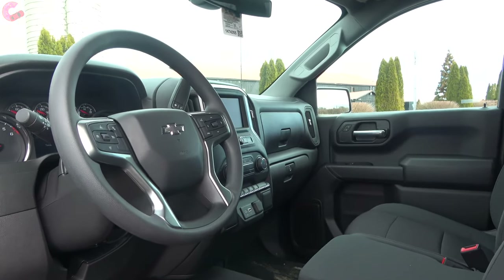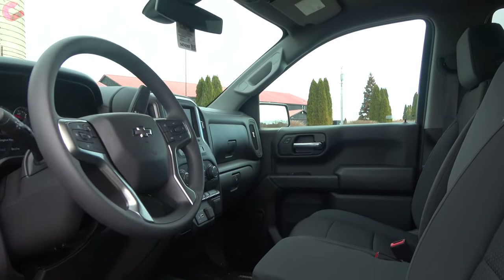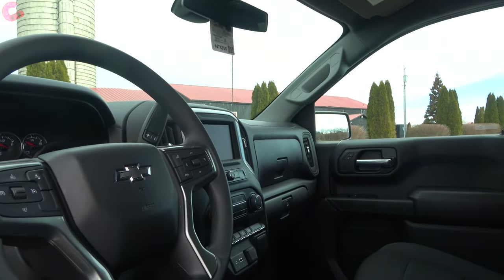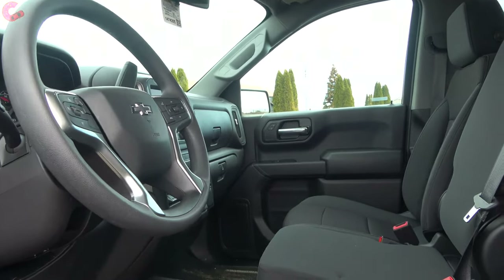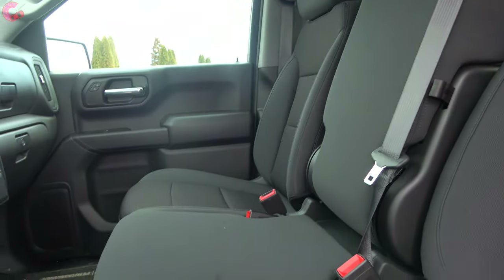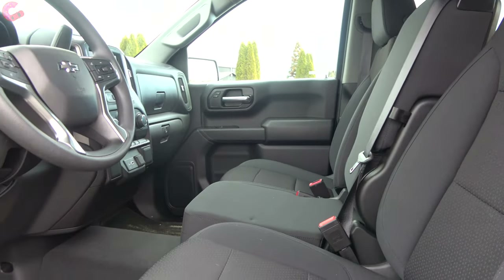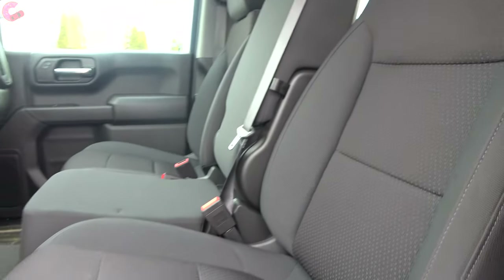Inside the cabin, it's definitely very tall since the truck is lifted. The cabin itself is very similar to what you get in other versions of the Silverado. One difference from the LT Trail Boss is that we have a bench seat with a fold-down console — you cannot get the bucket seats like you can on the LT Trail Boss. Color options are jet black cloth only.